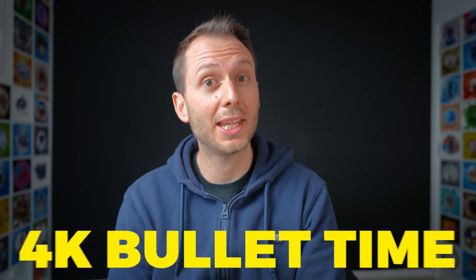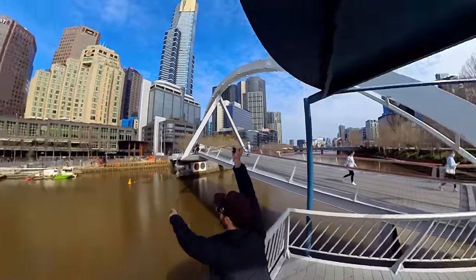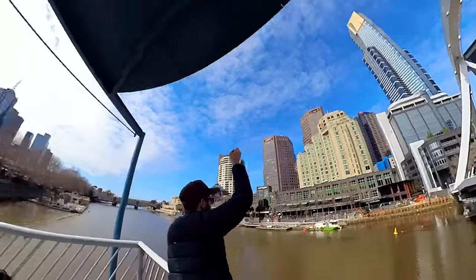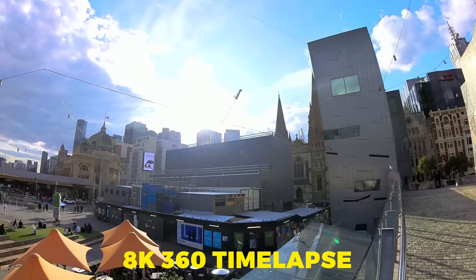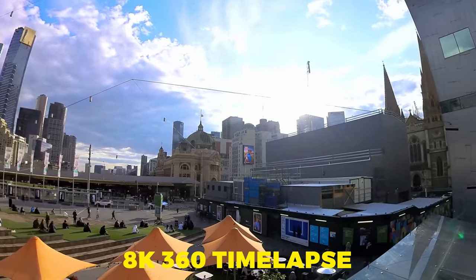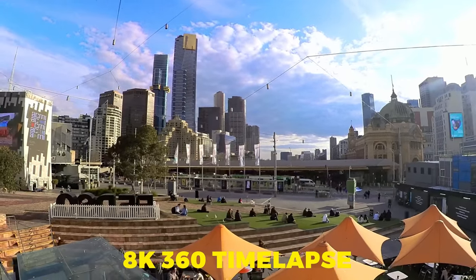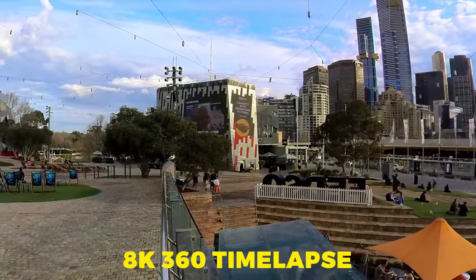There's also a new 4K bullet time mode. Here I am using it, and while this shot is cool, technically it's 4K but it doesn't really look 4K. Another one they've added is 8K 360 time-lapse, and this one is quite cool. I captured an 8K time-lapse in Federation Square in Melbourne and the result turned out really well. What it does is it takes a photo every second and then automatically combines all of those photos into a high-quality video file, which is definitely a cool feature for those that shoot 360 time-lapses.